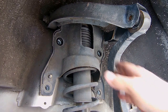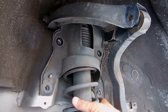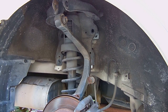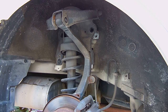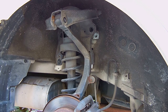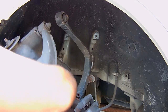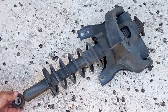Now that all the bolts are out, I should be able to pull this piece right here up, then grab the whole unit, tilt it at an angle, and lift it out. The bottom is still hung up so I'll tap on it with the hammer. As you can see, it's a pretty large piece.